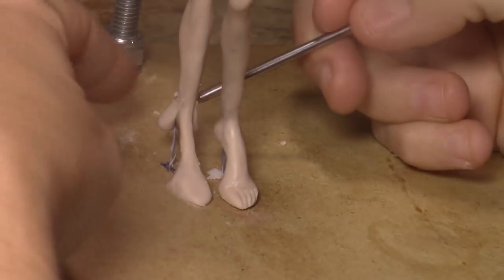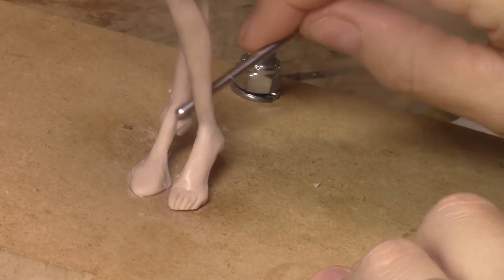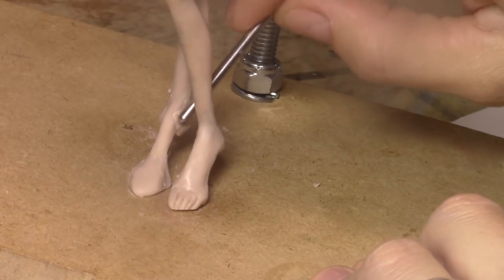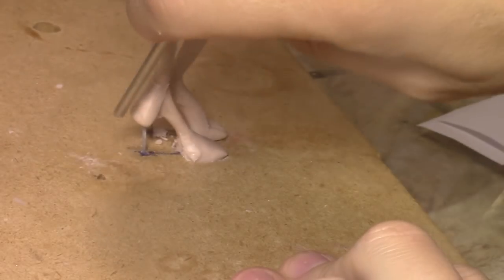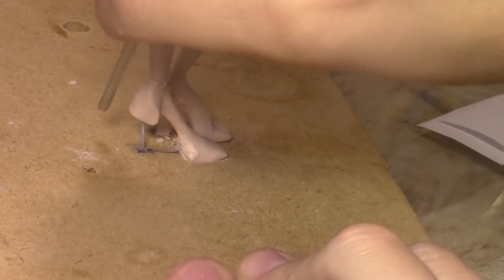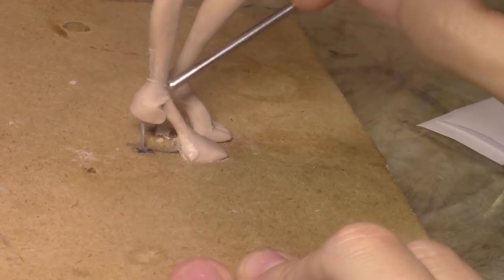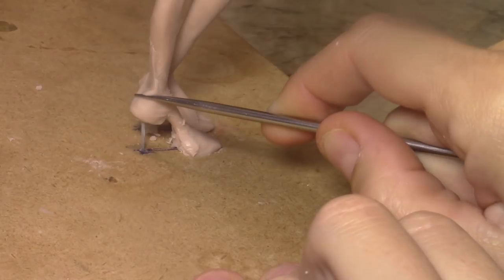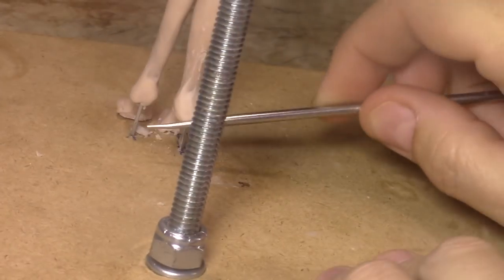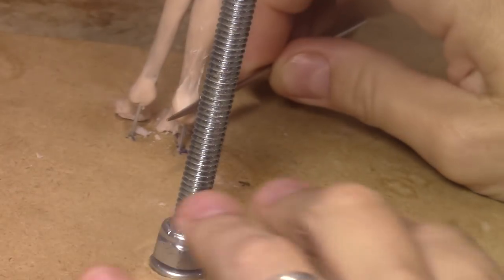I'm not going to be worried about this part now, I'm just going to be worried about the inside one to begin with. I'm going to blend that in here for an arch shape. This side also - I'm just going to blend it in. Now I'm going to try to find the right size, just making the heel a little bit smaller because it's way too big. You could use this tool or you can use the arch ones, whatever you feel more comfortable with.